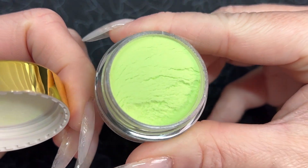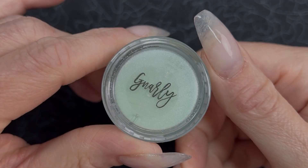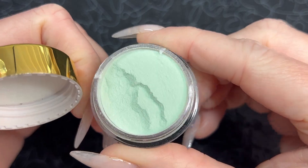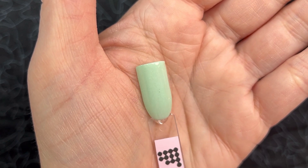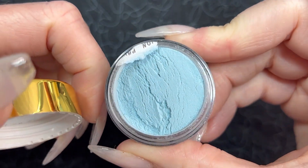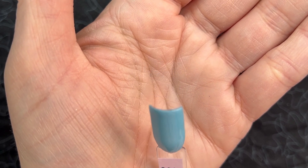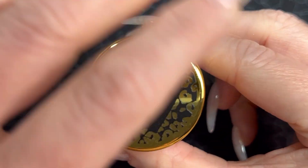Next, we have Totally Rad, which is a muted lime green. Then Gnarly, which is a pretty pastel teal color. After that is Tubular — a light robin's egg blue. And the more I look at these names the more I feel like I should be reading them 80s style, like Tubular! And the last shimmery solid we have here is Wannabe, which is a lighter, maybe mid-tone purple with a hint of shimmer.